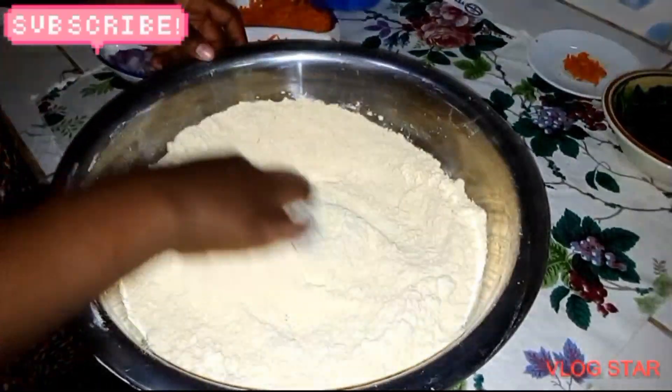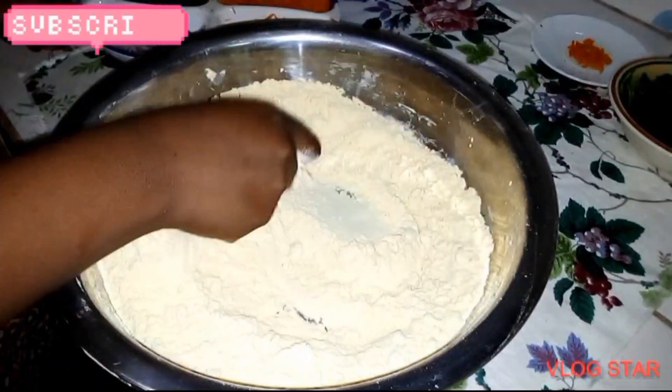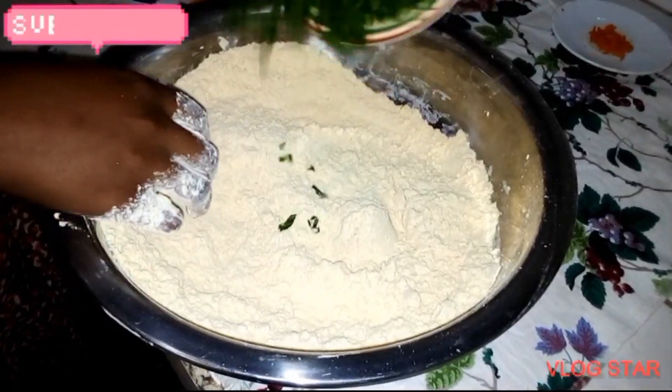First of all, start by adding the dry ingredients — add your baking powder and salt, then mix them properly. After that, add your Chinese spinach, then add your carrots, capsicum, onions, and also your pepper.